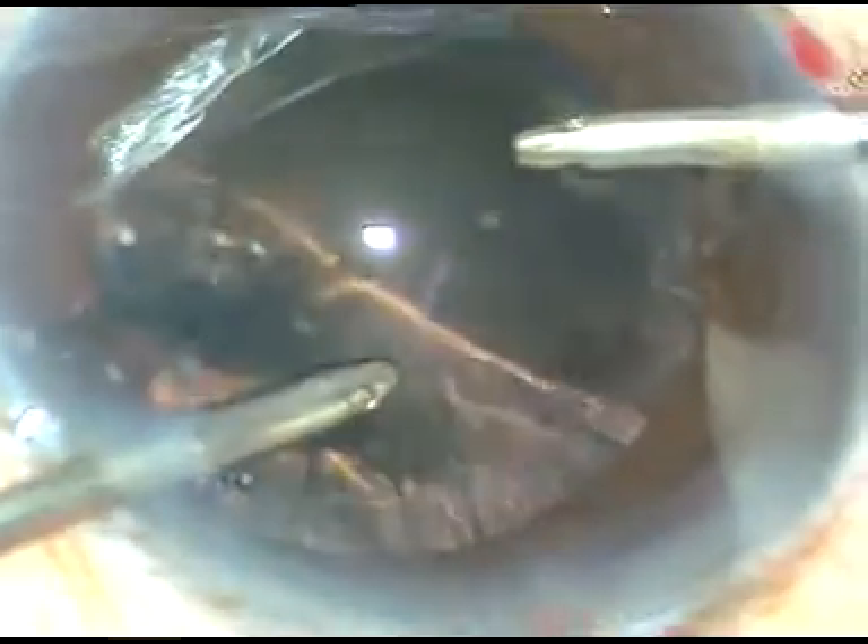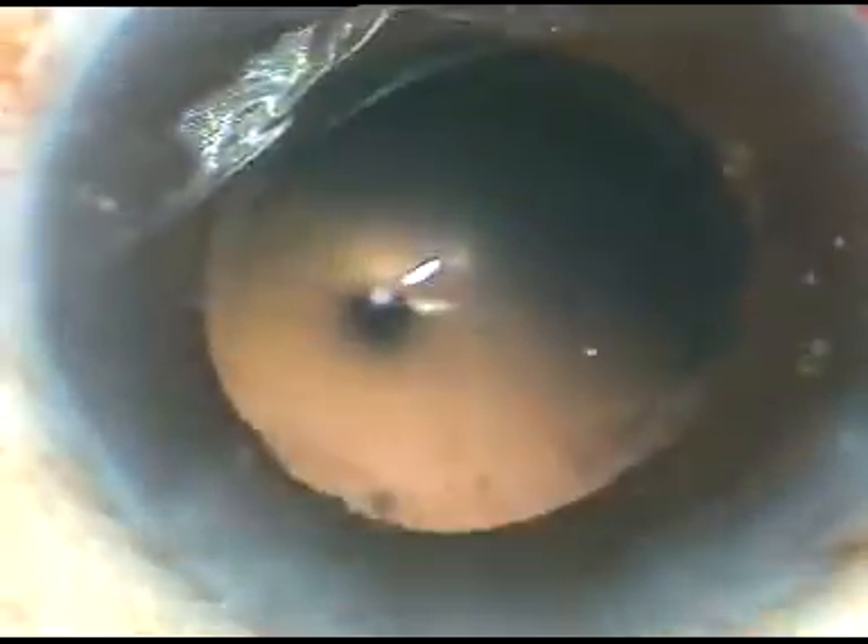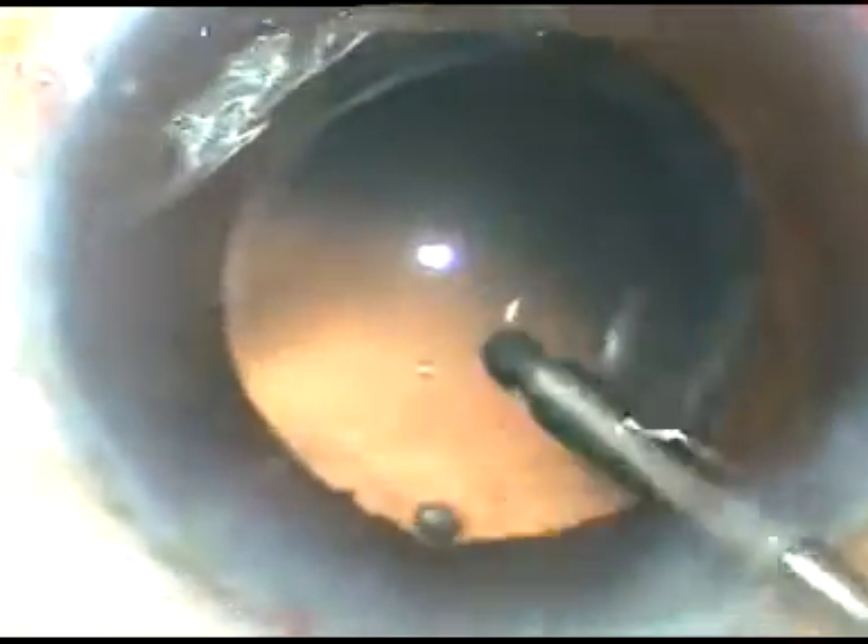The irrigation is from the right side port and the aspiration is through the left side port, and most of the cortical lens matter has been removed. Now irrigation is from the right side and aspiration from the left side port. A lot of cells are sticking to the posterior capsule. The jet of fluid from the irrigating probe is used to dislodge these cells and polish the capsule — this is fluidic capsule polishing.